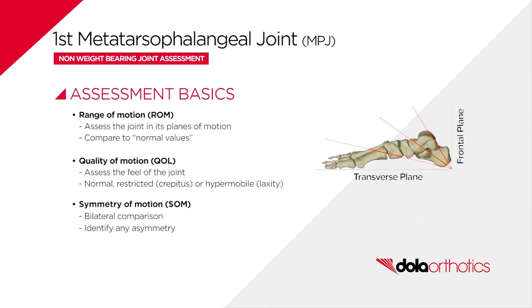Non-weight bearing assessment of the first MPJ involves range of motion assessment of available dorsiflexion and plantarflexion, with comparison to normal values or to the patient's required values. These values may differ for the patient to be pain-free with optimal function.